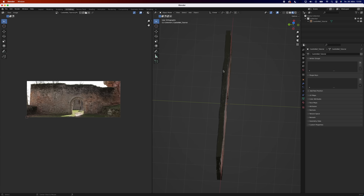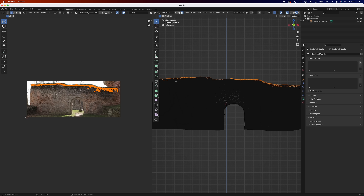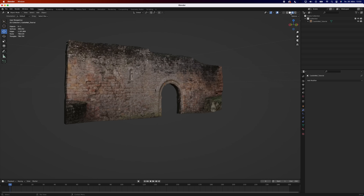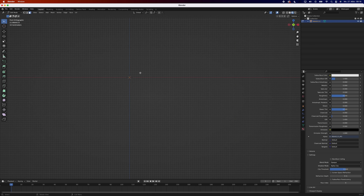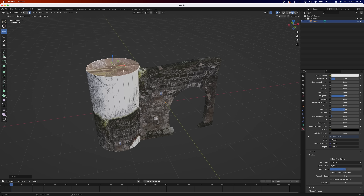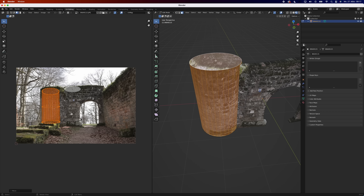Now do the same thing on the sides and you're done. Of course, this technique isn't limited to flat surfaces only — you can always add more geometry, ideally in edit mode, and try out different unwrapping methods.